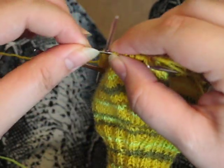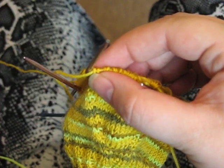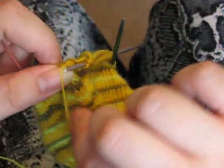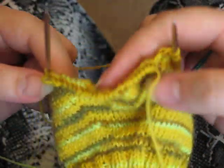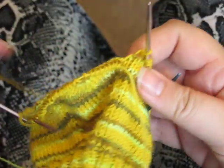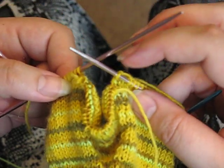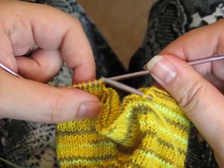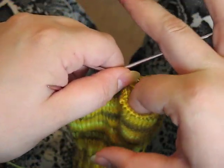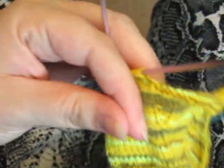You grab the needle and pull the waste yarn through — and there you go. Now comes instant gratification for glove making: you are going to completely ignore the thumb and attach the stitches on one needle to the stitches on the other. Look at that — instant thumb! Check that out.